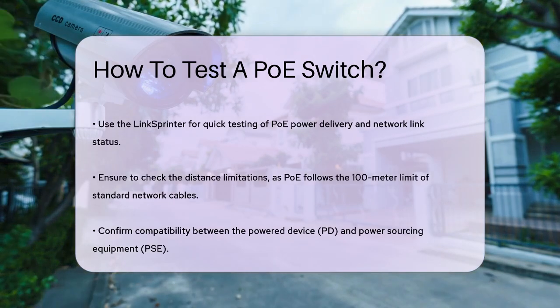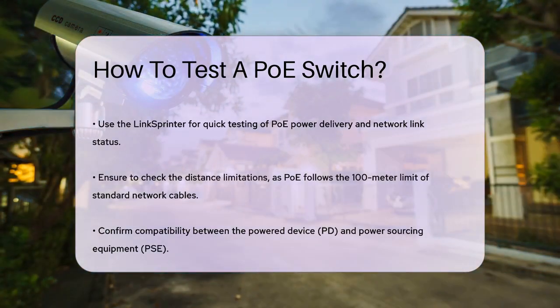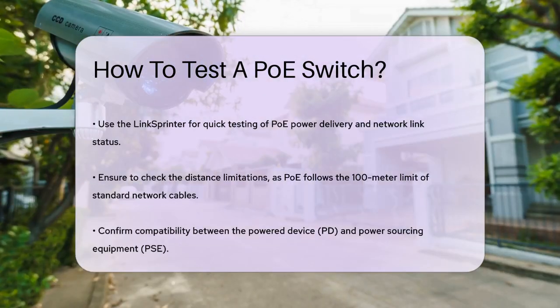When testing, it's important to check for common issues such as distance limitations. PoE is subject to the same 100-meter limit as standard network cables. Also, ensure there's no incompatibility between the powered device (PD) and the power sourcing equipment (PSE), and that the switch's power budget is not oversubscribed.